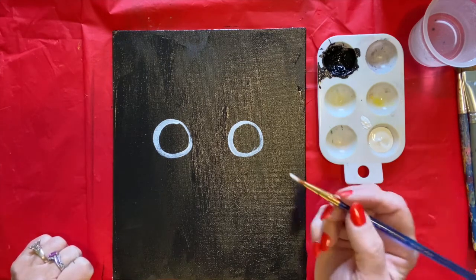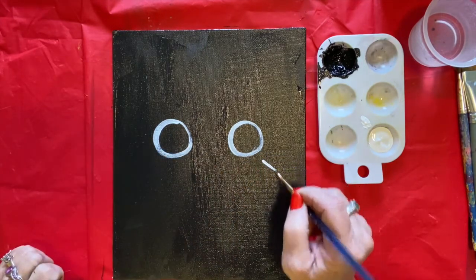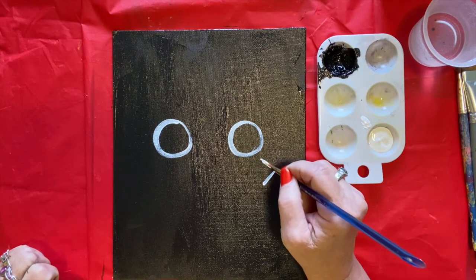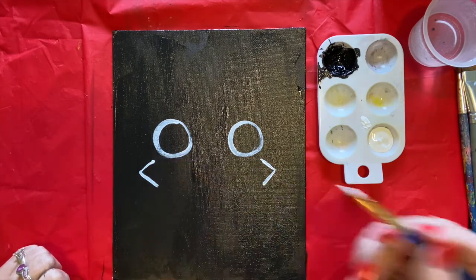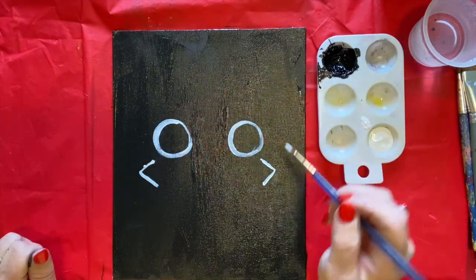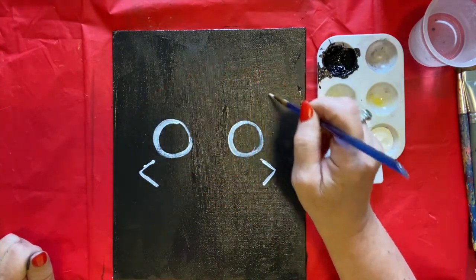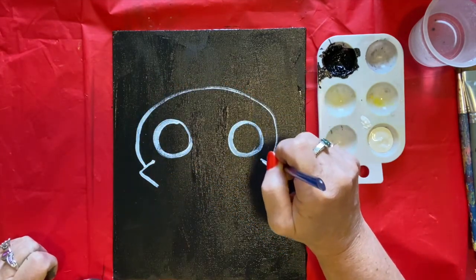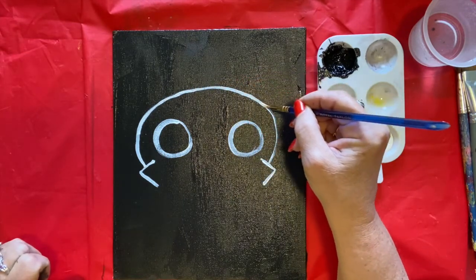We've got two big eyes. Next we're going to make some cheekbones. Go down about a finger's width away and draw an angle like this — they're kind of like little V's. Do the same thing on both sides. Then take it and go from here all the way over here — this is the top of his head — so go around like this, all the way around. You can go back over a little bit if you run out of paint.